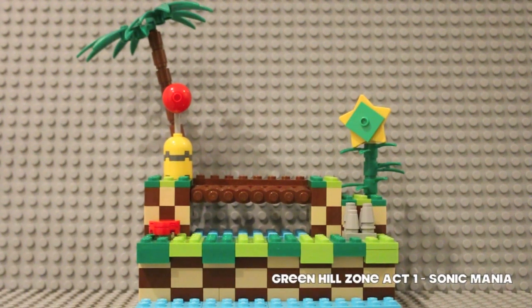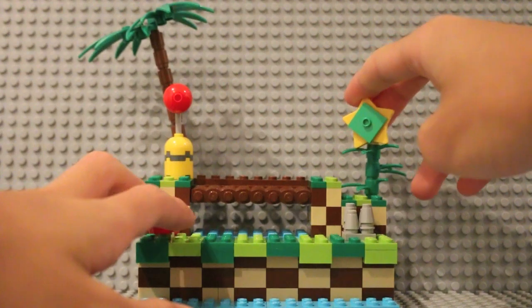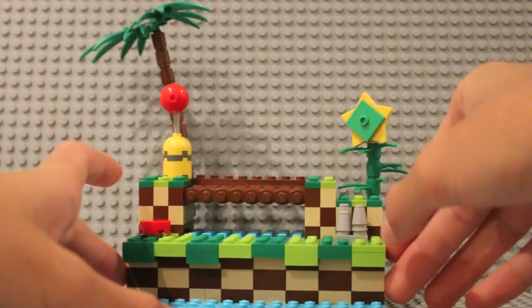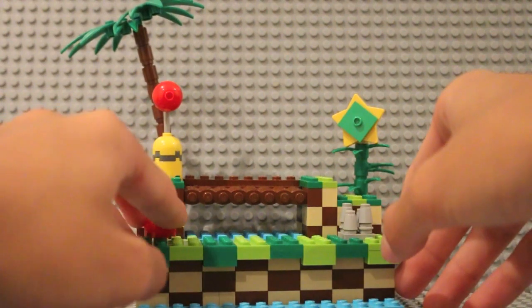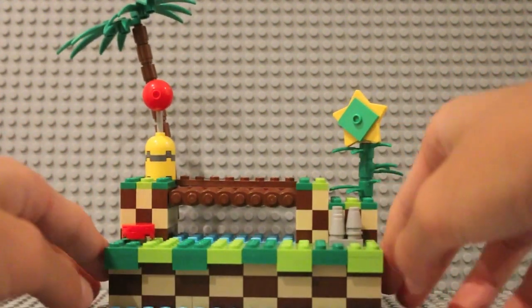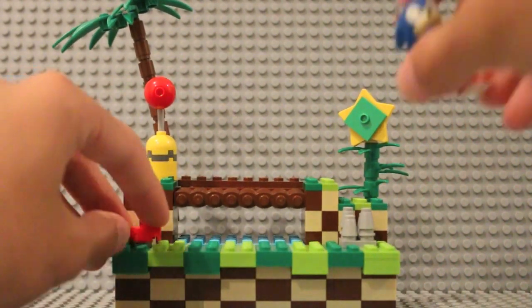I can 100% assure you that Chemical Plant Zone was a lot more interesting than this mock because I didn't really add any action features with this one — I just wanted to keep it quite simple since it's the main stage.